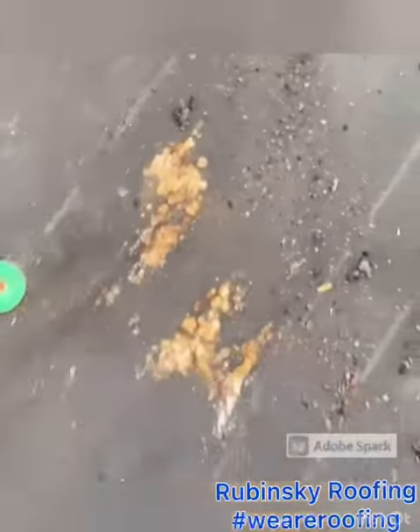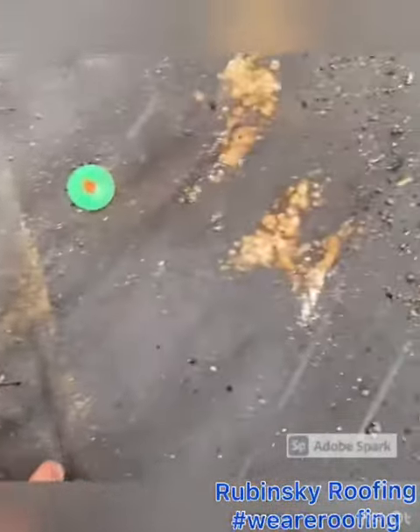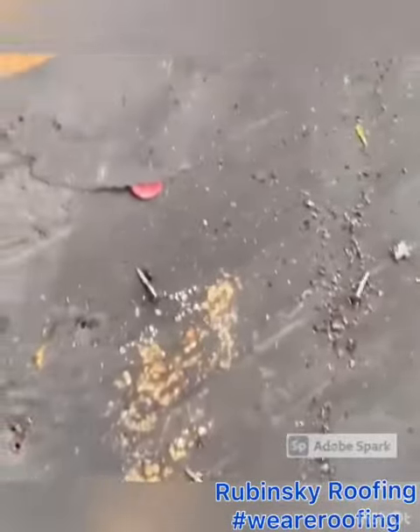We've got mold here in a valley, mold here. This is where the metal flashing stopped, so it was moldy. And then the valley metal.